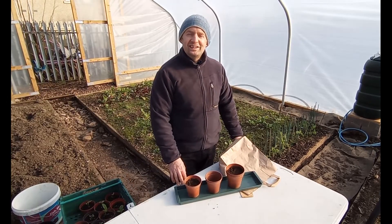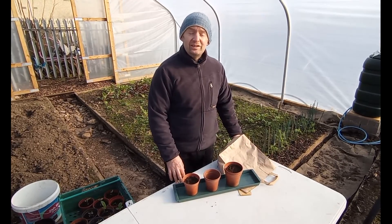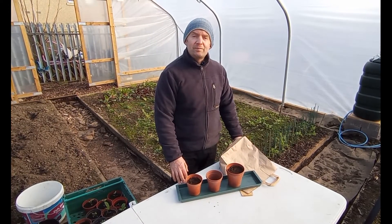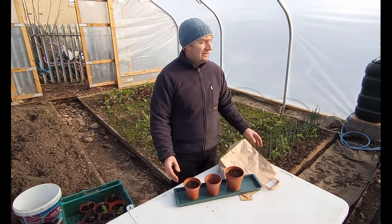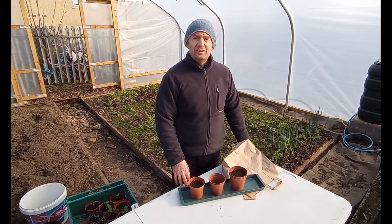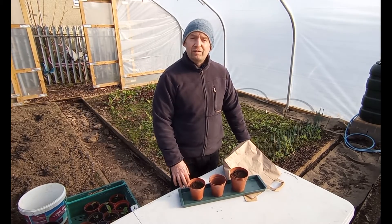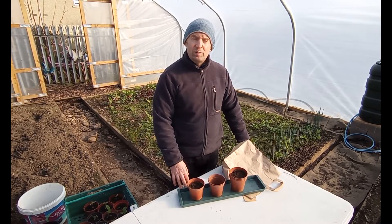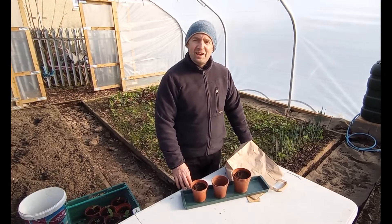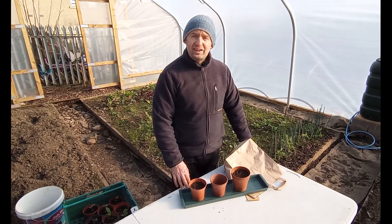Good luck with your chili and tomato growing. If you're too successful and find that you are running out of space, get in touch with us and we will gladly take your plants and grow them on here in the polytunnel at Broomhouse Market Garden. If you've got any questions or comments then please pop them in the comment section below, and if you want to find out more about gardening in Broomhouse then have a look at the description and please get in touch with us.